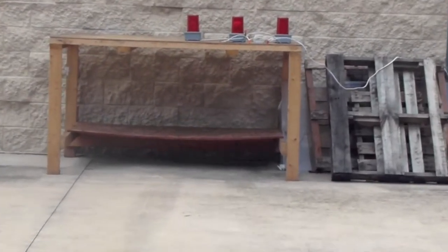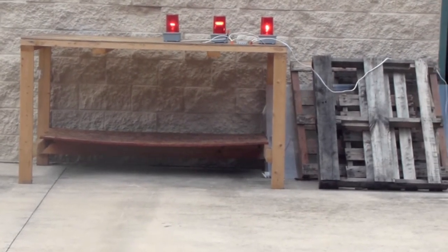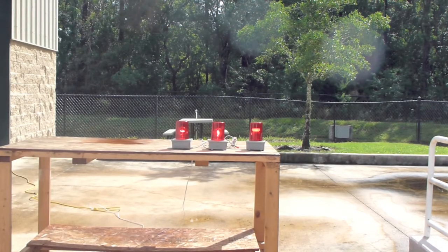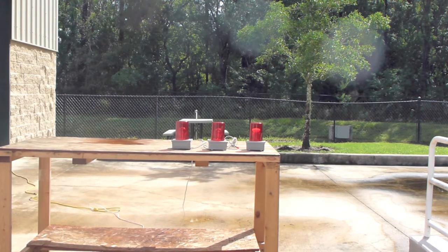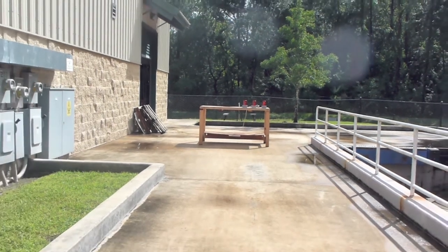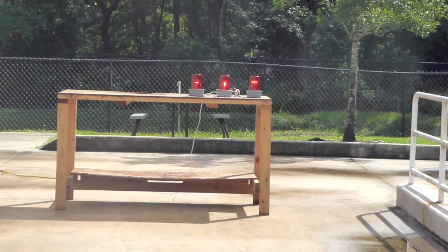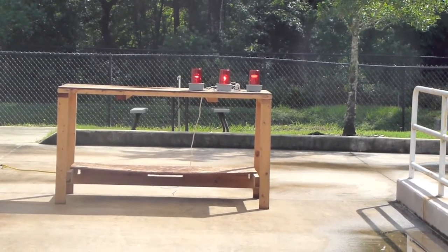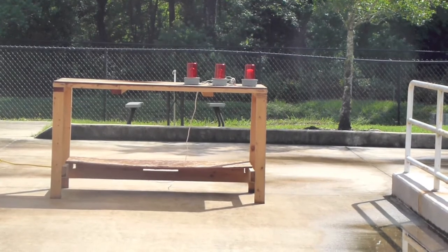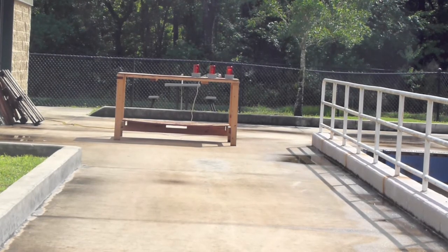Coming in for a closer look. Here we have the view from about 10 feet away in direct Florida sun, just to demonstrate that these are indeed daylight visible. Here we have the view from 30 feet away — I'll zoom in a bit so you can see the lights are indeed visible. Here we have the view from 50 feet out, again under very bright Florida sunlight, direct light.